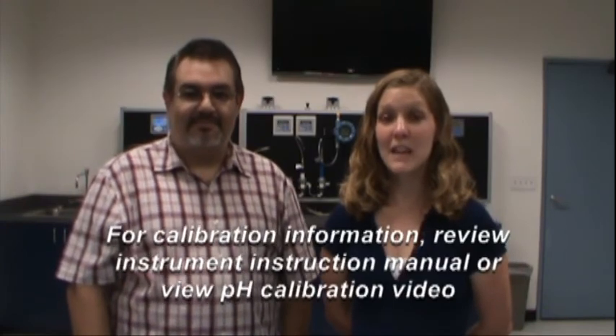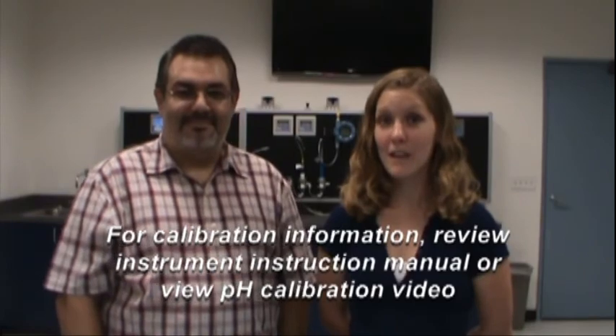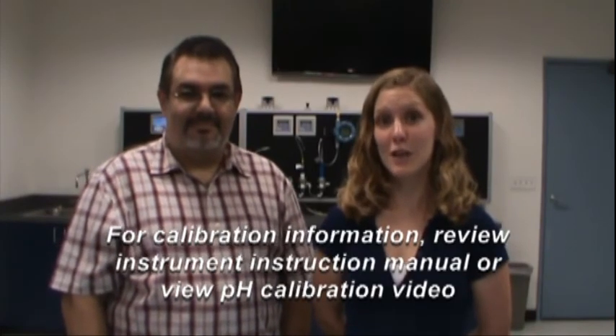Please remember, before the sensor goes back into service, you must recalibrate the sensor. For pH calibration information, please view your instrument instruction manual or view the pH calibration instructional video.